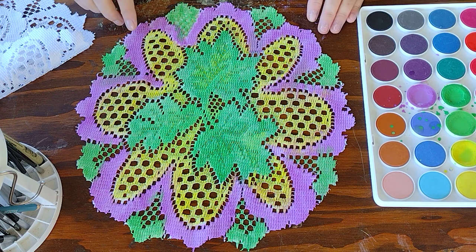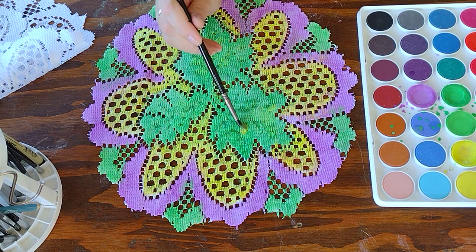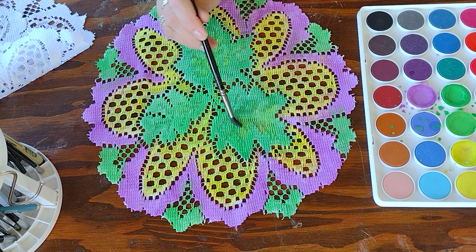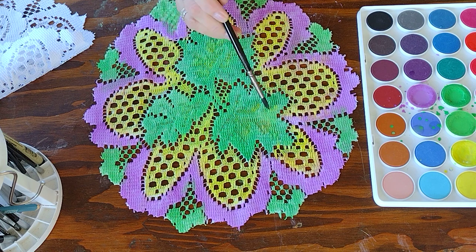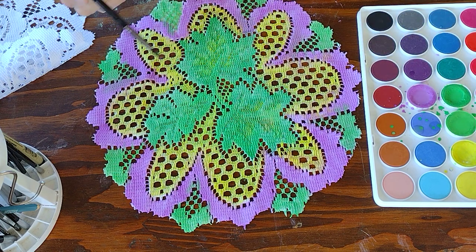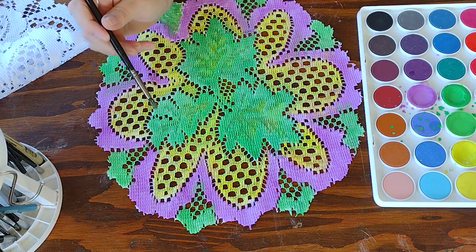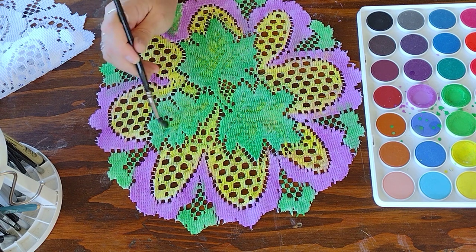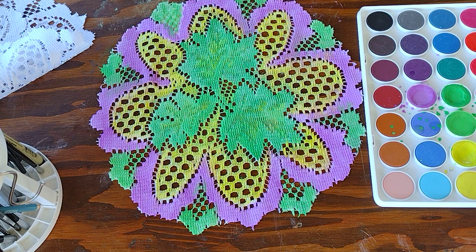I'm pretty well happy with what I created here. I want to put a little bit more yellow into the leaves. See where it looks like it's got these little recesses — I'll just mix that in with the green, and that gives a little bit more depth, like a spring green. I am no artist by any shot — that would be my husband. But I do love watercolors, and I am a seamstress — I have been my whole life. I love working with fabric and with watercolors, so this just lets me bring everything together.